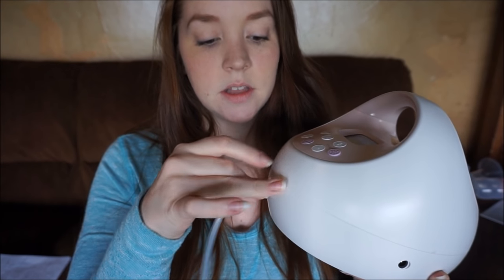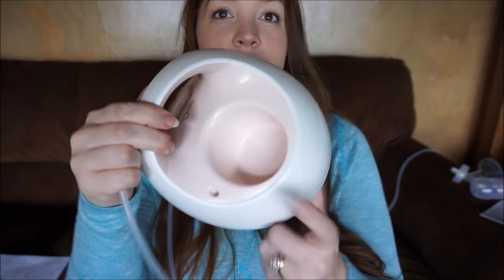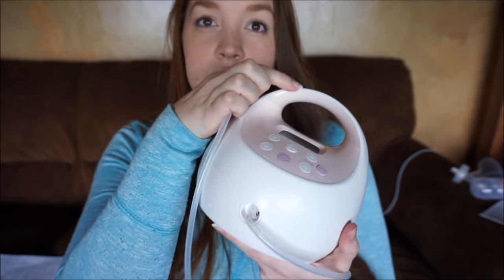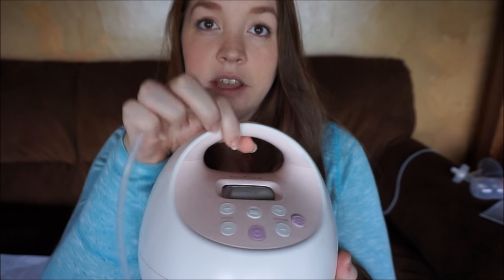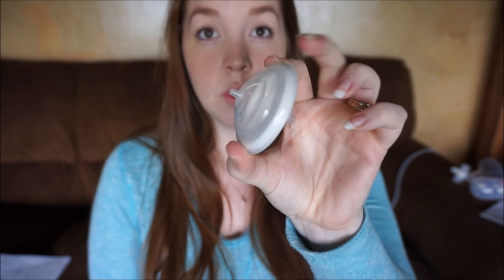This is the tubing port and it can be single or double. This is the tubing that goes with it, which is very generous — it's very long, which I like. In the back, it does have a cup holder and this is a handle. There is a nightlight underneath the handle. It also comes with two backflow protectors.